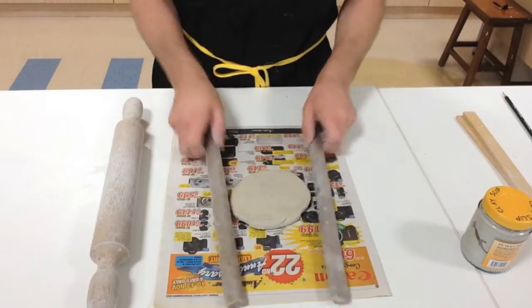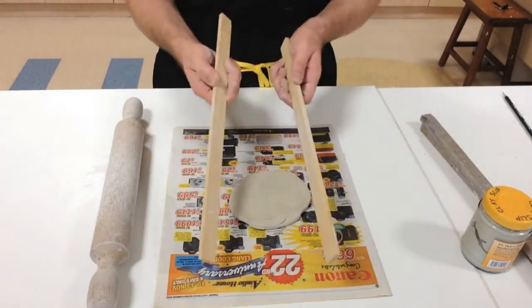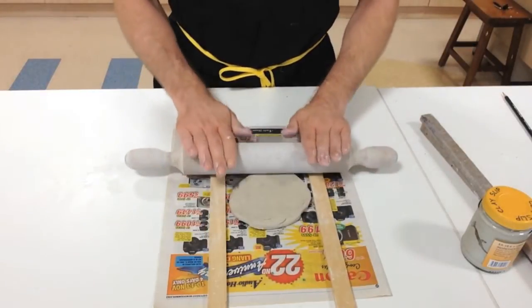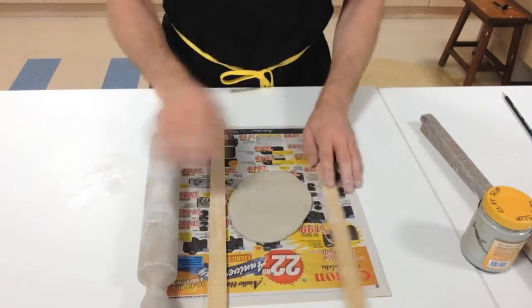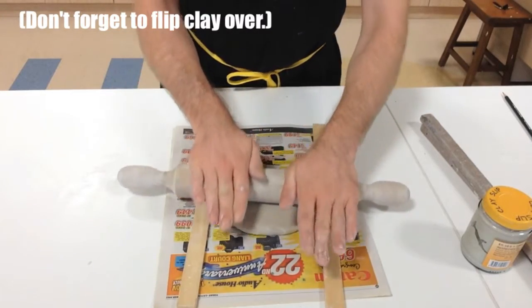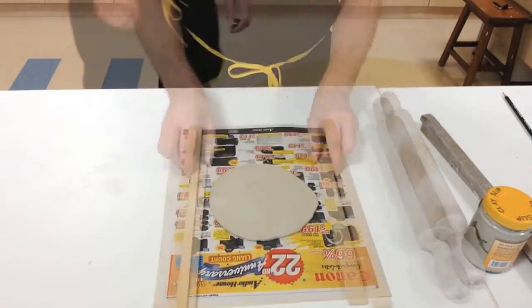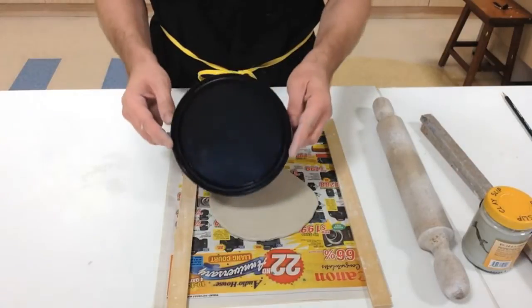It's actually lower than the sticks already, so I'm going to go for the thinner one instead. I'm not going to press super hard otherwise it'll stick to the newspaper. I'm going to roll it, flip it over the opposite way, and roll it again.